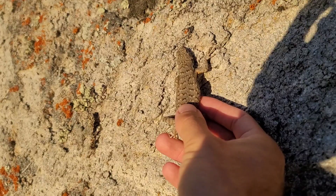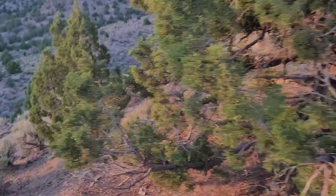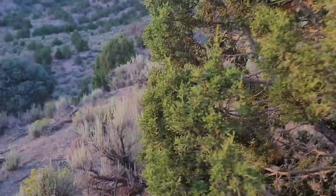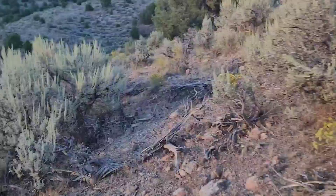We'll set her back where she was. I'm really excited that this noose worked. I'll probably use that a lot more in the future on the bigger lizards. It doesn't really work on small lizards, but those big ones it could be really helpful.